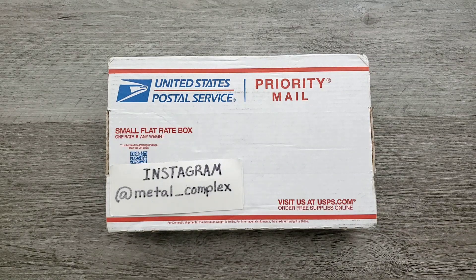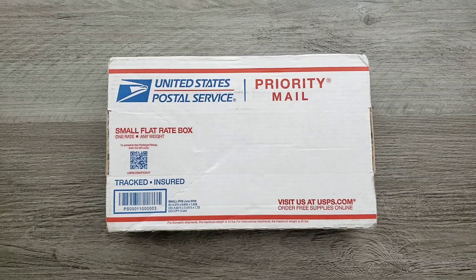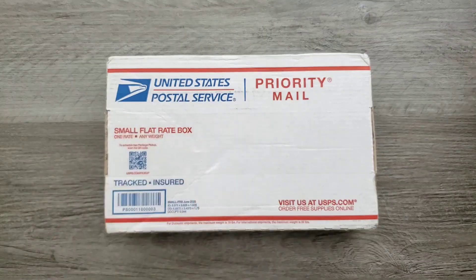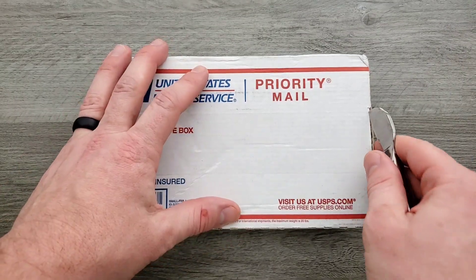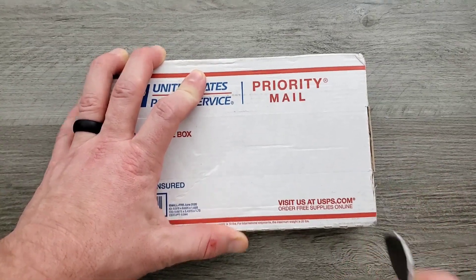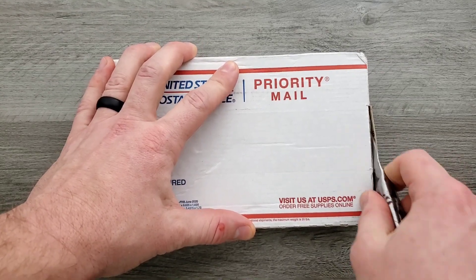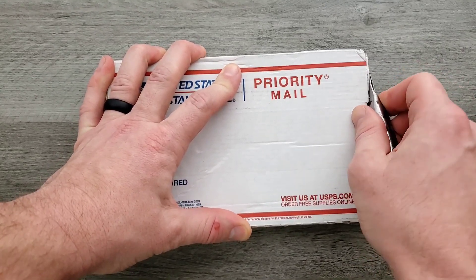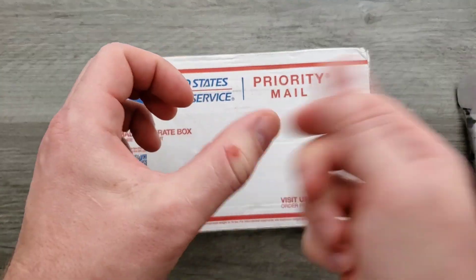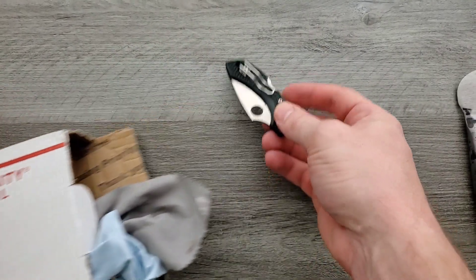Thanks so much to my generous patrons who are supporting me right now. You can find my Patreon down in the description, and please make sure to follow me on Instagram at metal underscore complex. I'm really sorry for the ugly mark on my thumb — that's from iron dumbbells when you're holding them too close to the top, and you get all the way through multiple sets and then you look down and realize you've actually filleted your skin.